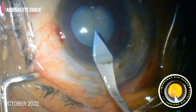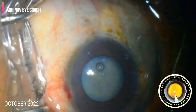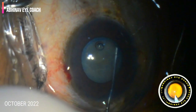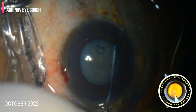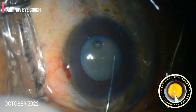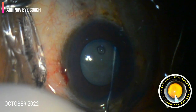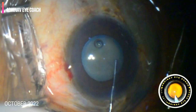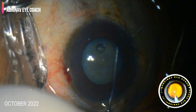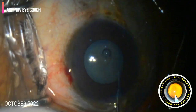We proceeded with the main port, having already planned a routine phaco. We started doing the hydrodissection, and until this point everything was going well. But at this point we saw a sudden snap or jerk as we introduced the fluid between the posterior capsule and the nucleus. As I push the fluid for hydrodissection, there is a jerk — a snap. There is a sudden deepening of the anterior chamber depth. This is what we call the snap sign.